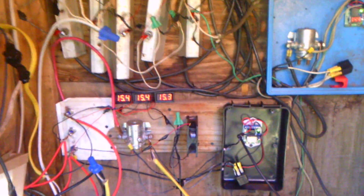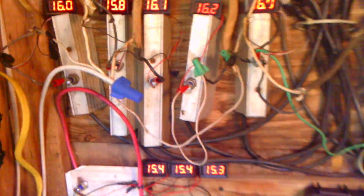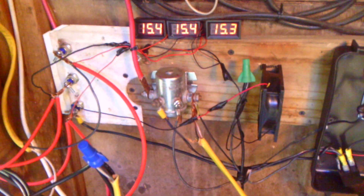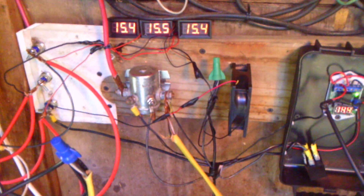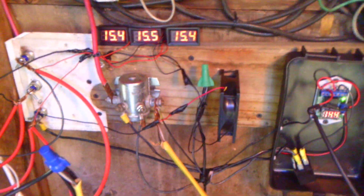Here are my regulators — I've got two of them and I built these myself. If you get a really big regulator they're expensive, so it's real cheap to make them yourself.